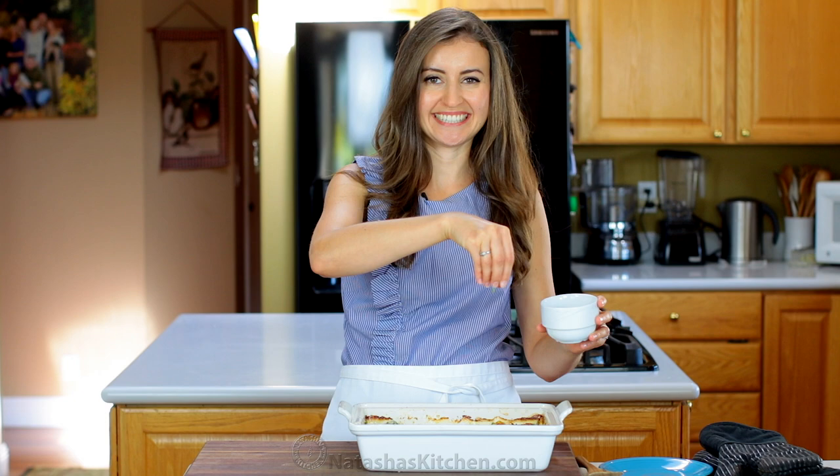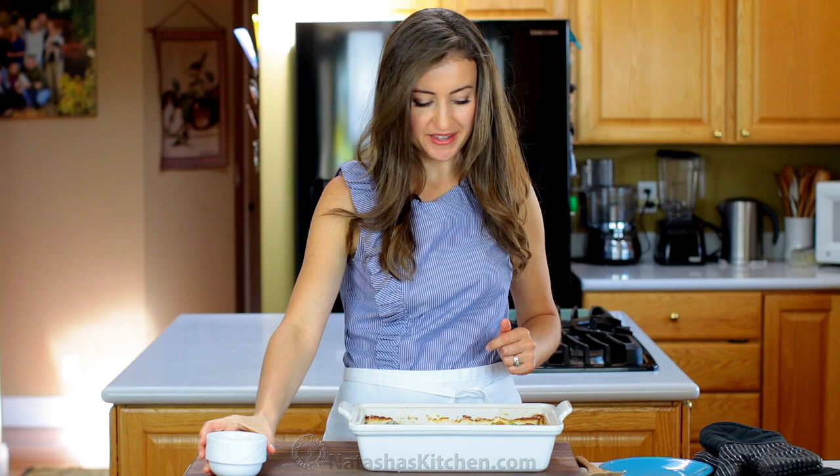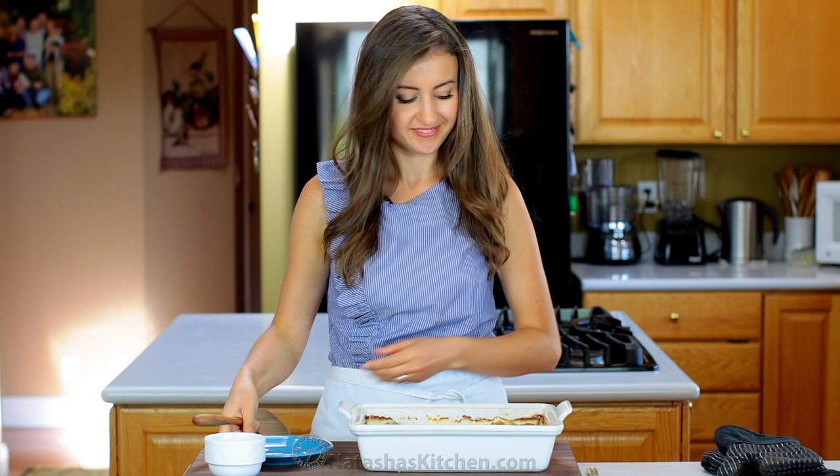I love that it's bubbling when it comes out of the oven. Garnish with a little bit of green onion. And now to serve — it smells so good. This casserole is really easy. It comes together quickly and then the oven does all the work for you.